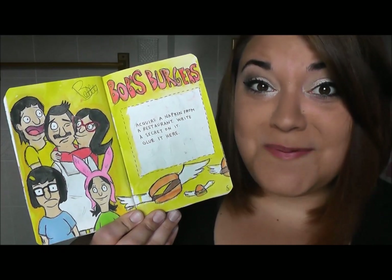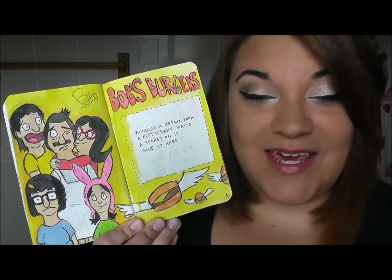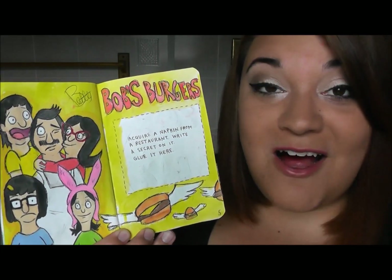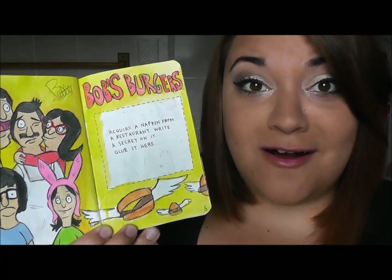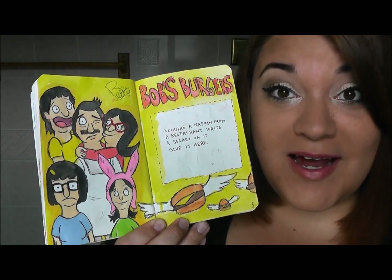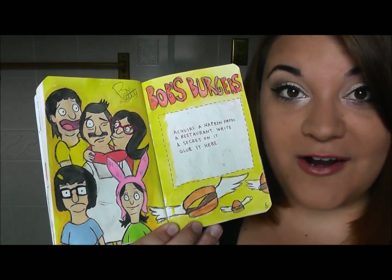The first page I'm showing you is technically not done yet, but I did the artwork around the page. I keep forgetting to actually take a napkin from a restaurant. The prompt tells you to acquire a napkin from a restaurant, write a secret on it, and glue it here. I'm obsessed with Bob's Burgers, so I decided I would draw the family from Bob's Burgers and paint it in with watercolors.